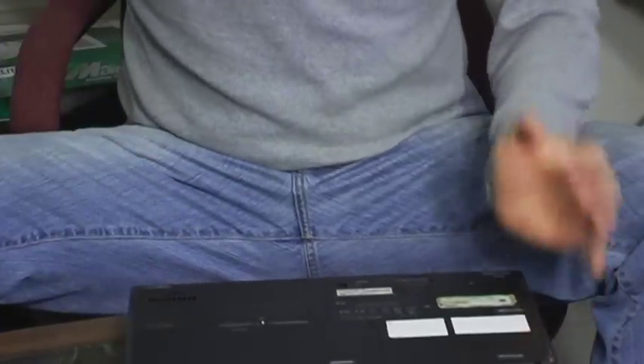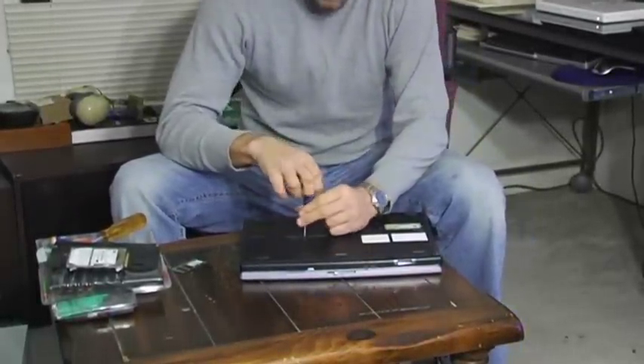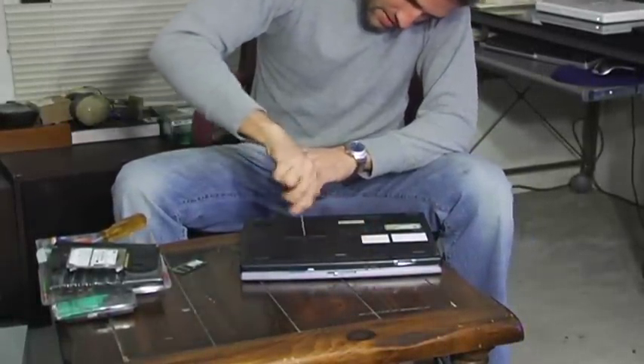So make sure you have little electronic screwdrivers. Don't just use a butter knife or something that will destroy it. Nice and easy. This is a very simple task. Take the screw out.